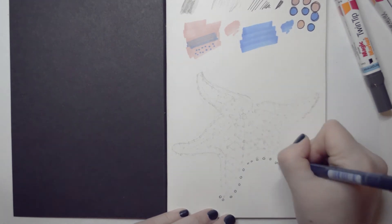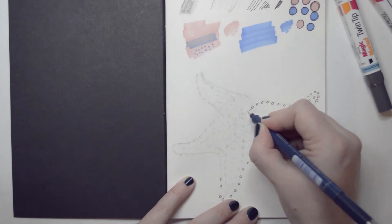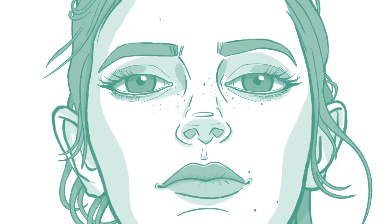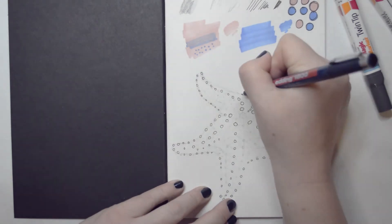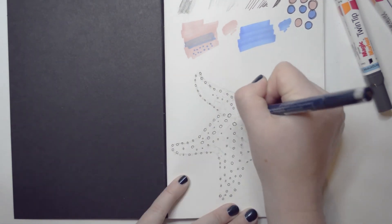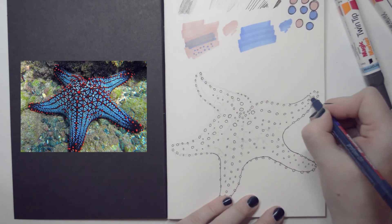The Scroller Box challenge this month was 'starlet,' which is like a young actress. But I'd been drawing faces for the last three months and I just don't want to draw another face. I'm also not really comfortable drawing with markers, especially just two colors. So I looked up the meaning of starlet and it also refers to a starfish — the cushion starfish — which I thought was pretty cool. I found a reference image and decided to draw that instead.